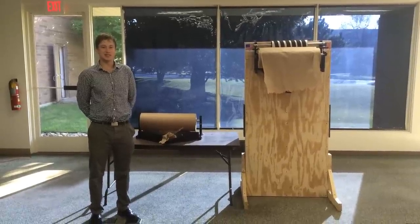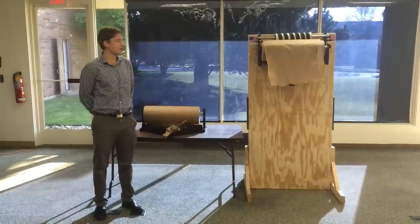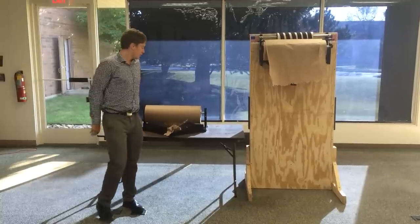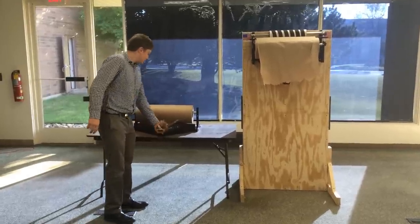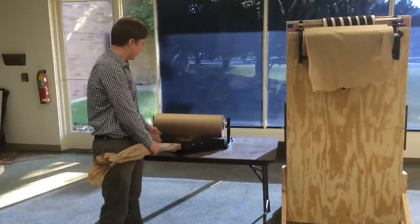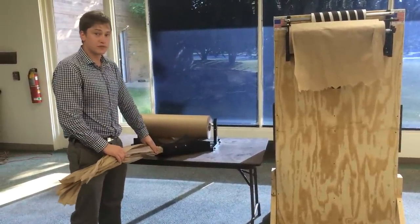Hi, my name is Jim Munson, and today I'm going to talk to you a little bit about the EP5950 and the EP5955 paper crumplers. These units allow you to take craft paper, run it through the chute here, and easily create crumpled void fill from craft paper.